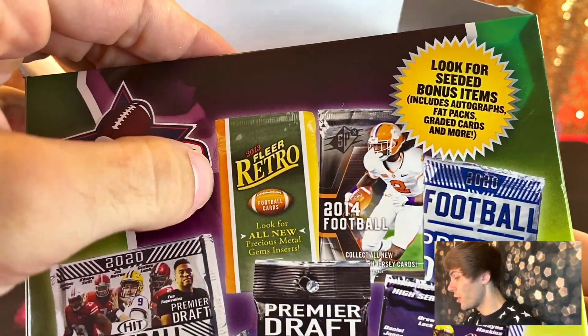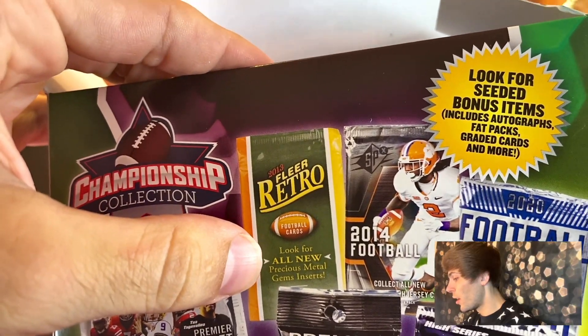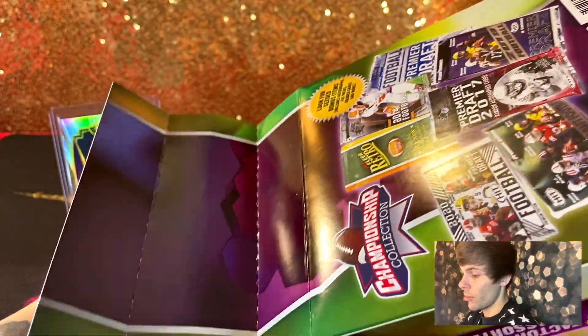One of the packs on here that does look pretty intriguing is this 2013 Fleer Retro Precious Metal Gems insert — that'd be pretty nice. Let's see what we got here.